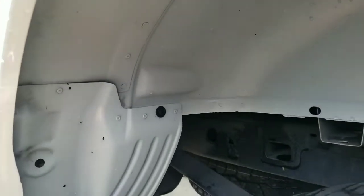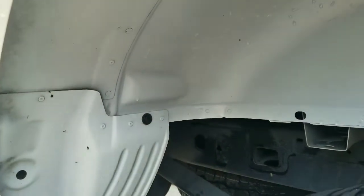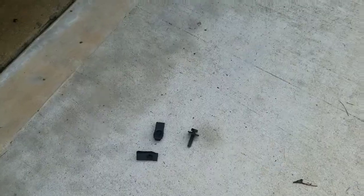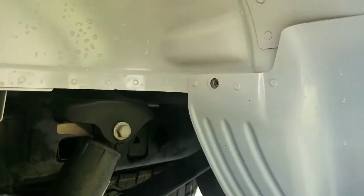The only bolt that you remove is this one, and this is going to be the one that you use the 10 millimeter on. So let me go ahead and take that out. That's the screw that I just took out from the back right there.